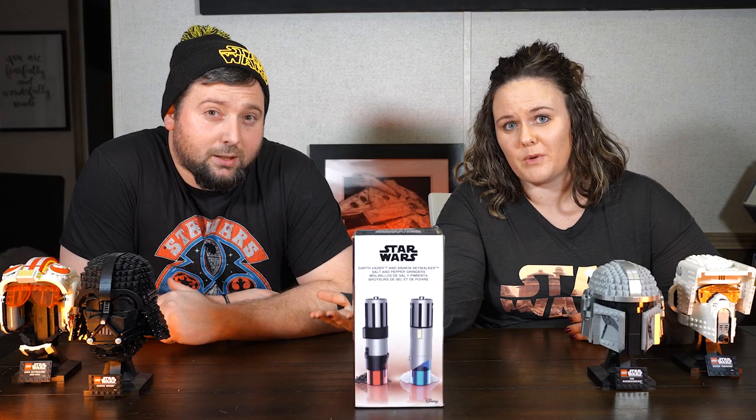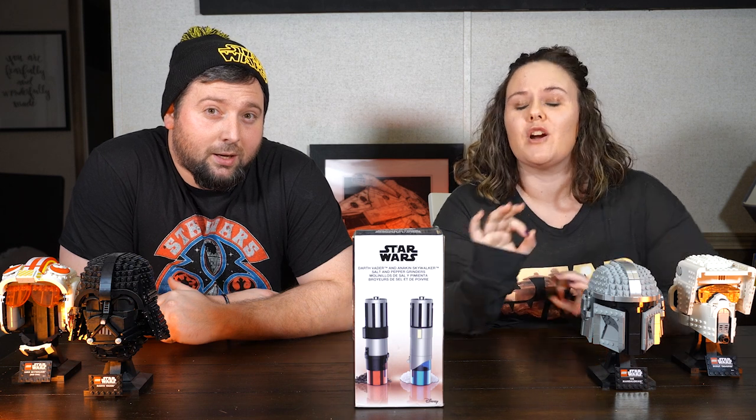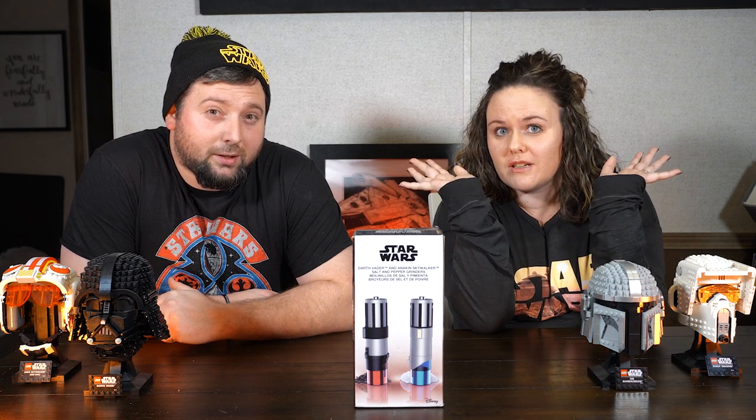We're doing to it. May the force be with you. It's amazing. We are so excited. We are huge Star Wars fans.